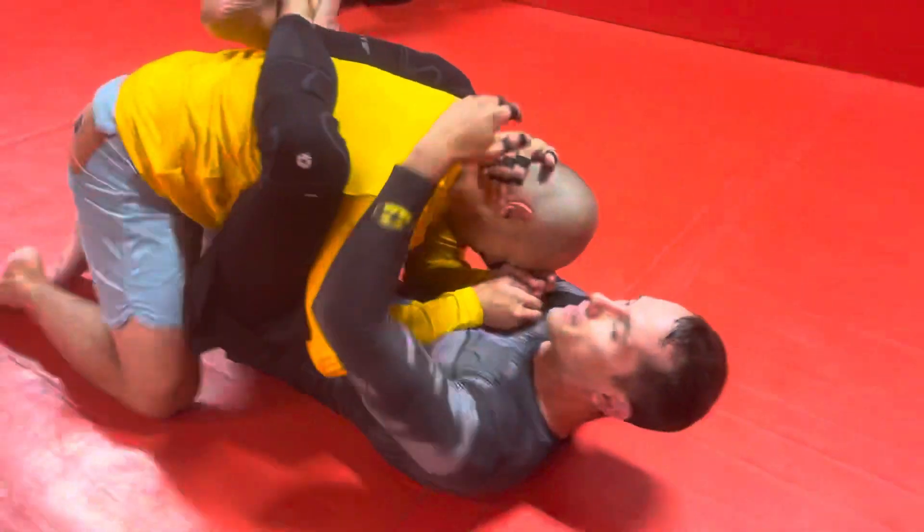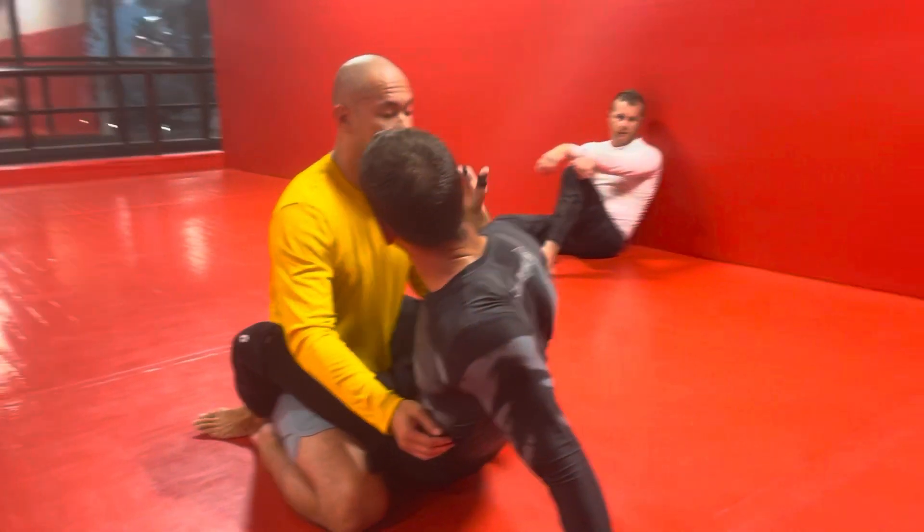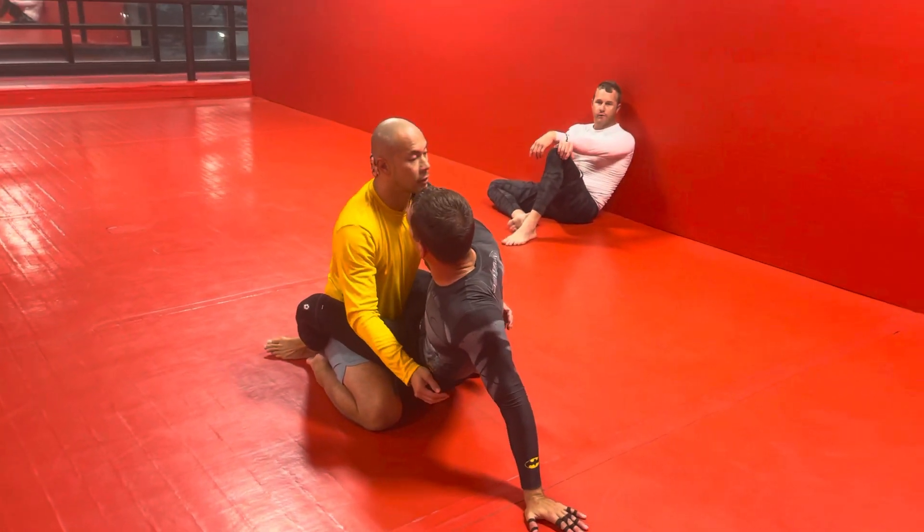Pulling on the head, pulling on the head. Once he goes to posture up, I let his posture momentum pull me up, by cupping the back of his head.